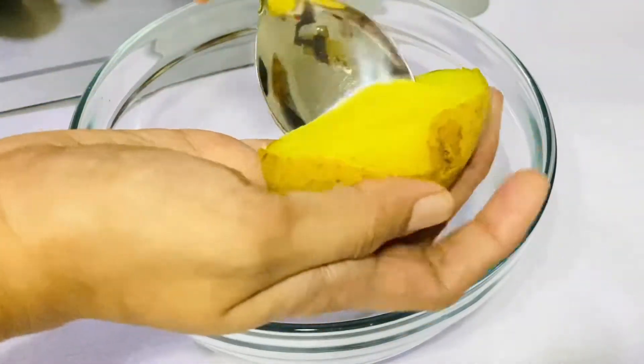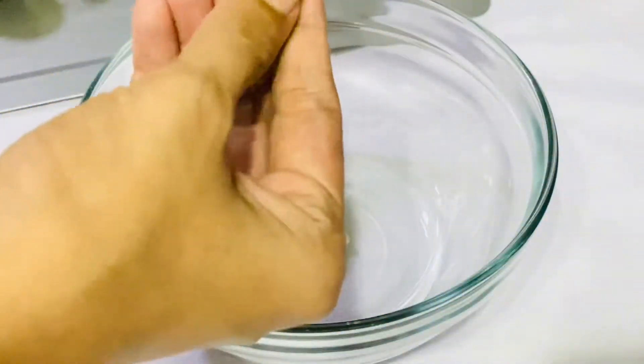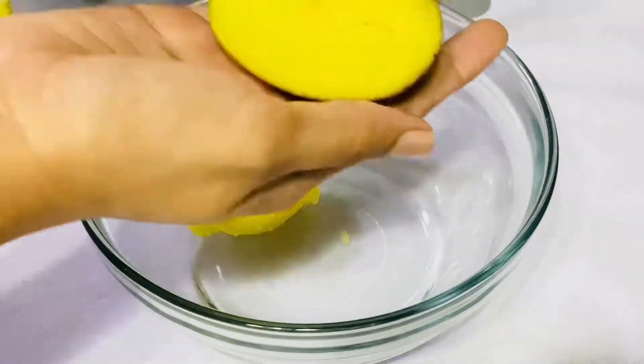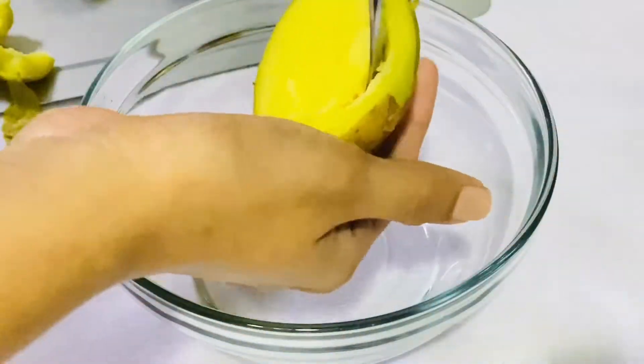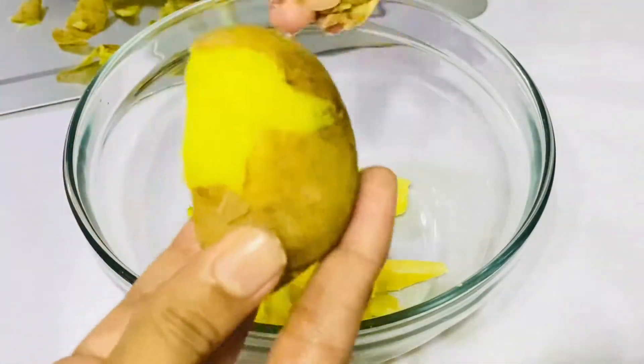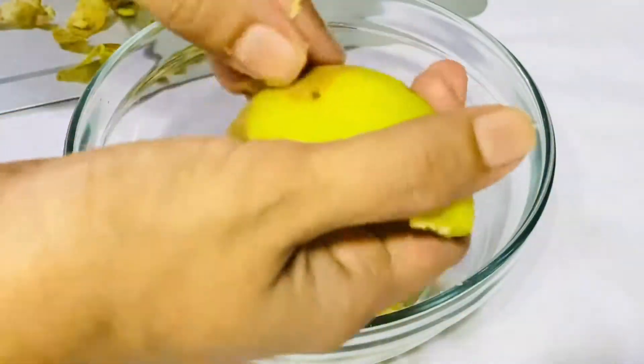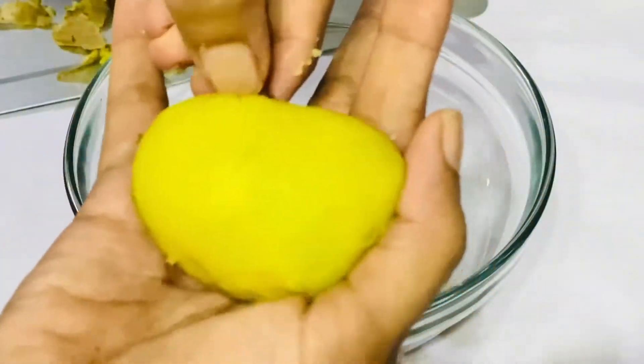After that, we will add our flour. We'll add about 100% of the flour. After you have added basil, you can add the basil into 1-2 seeds and add 2 seeds.